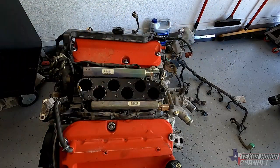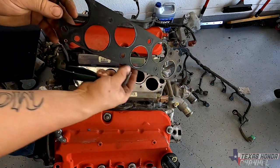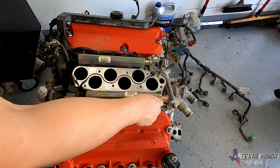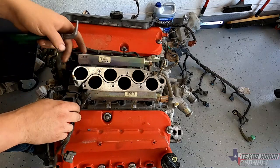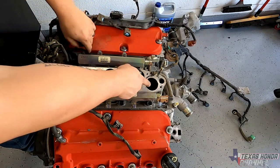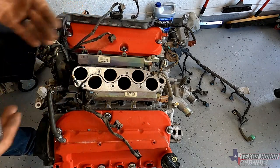Pull this straight up. Right here we have the gasket — we'll just put that out of the way. And we have all the injector clips. Some clips here are broke, but not a big deal. Make sure nothing falls down in there, especially if this engine is in your car and not outside of it.